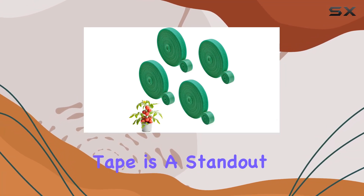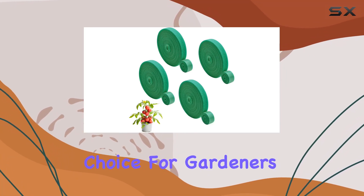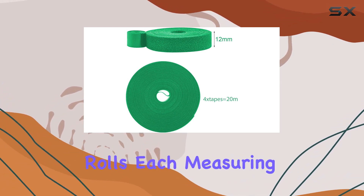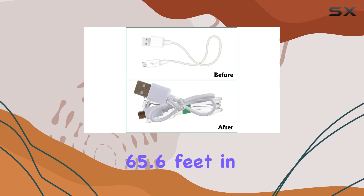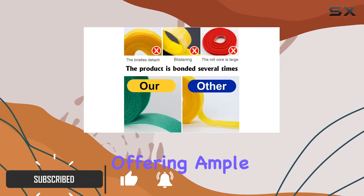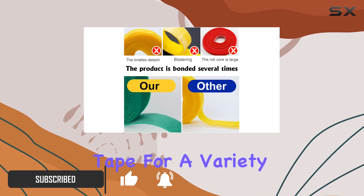The Leverens Garden Tie Green Tape is a standout choice for gardeners and DIY enthusiasts alike. This set includes four rolls, each measuring 65.6 feet in length and 0.47 inch in width, offering ample tape for a variety of uses.